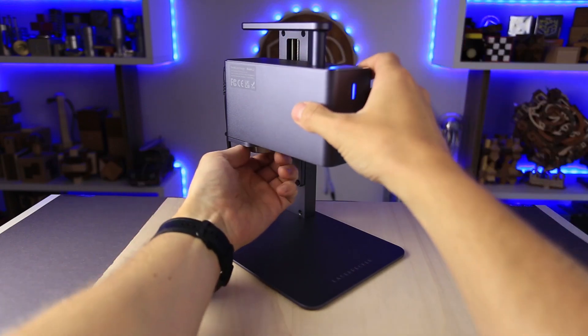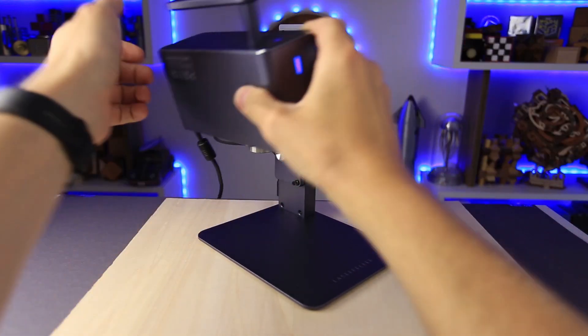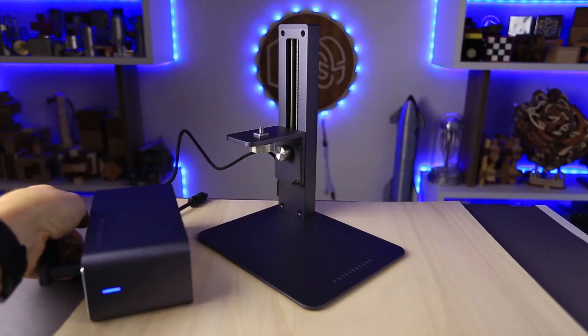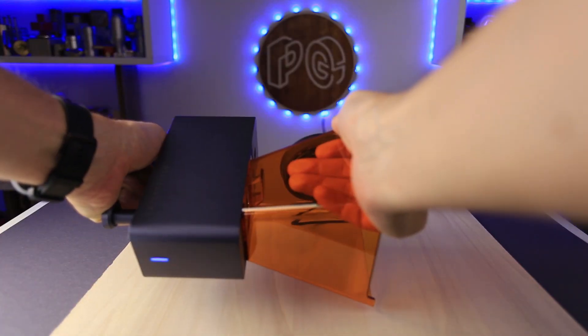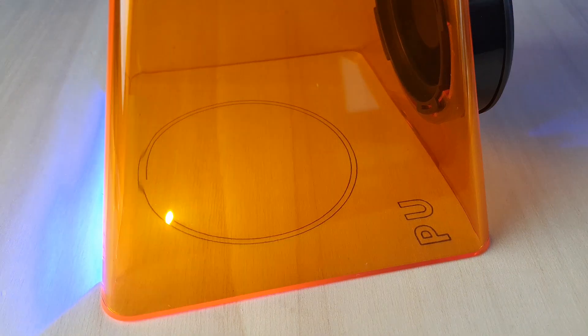But what if you want to engrave something bigger, something that doesn't fit on the laser bed? It's very simple — just unscrew the head and put it on top of the object you want to engrave. Make sure that the protection cover is attached to the laser head, since it not only protects your eyes but also keeps the laser at a perfect focusing distance from the subject. Now just choose whatever you want to engrave and hit the start button.